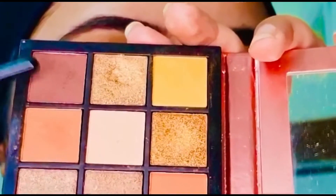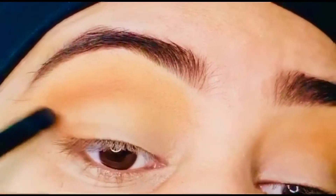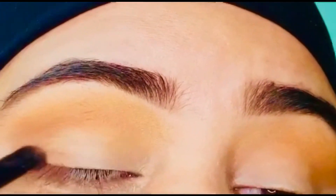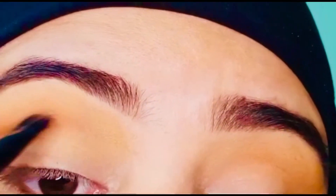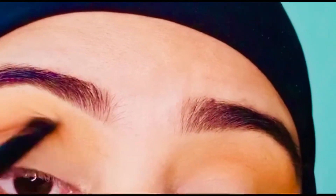Now I'm using the darkest shade — same as before, in the corner of my eye and in the crease. Keep blending until it is smooth.